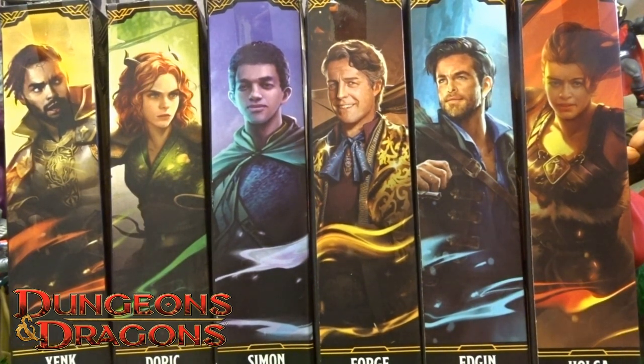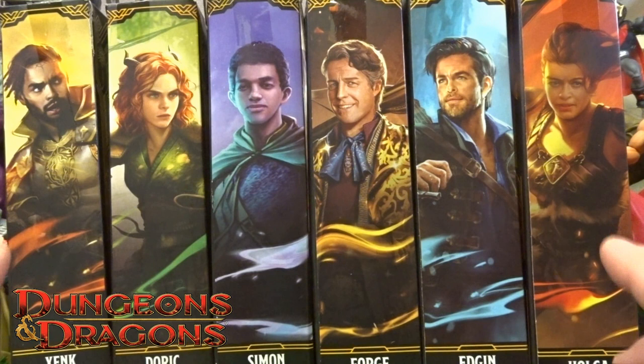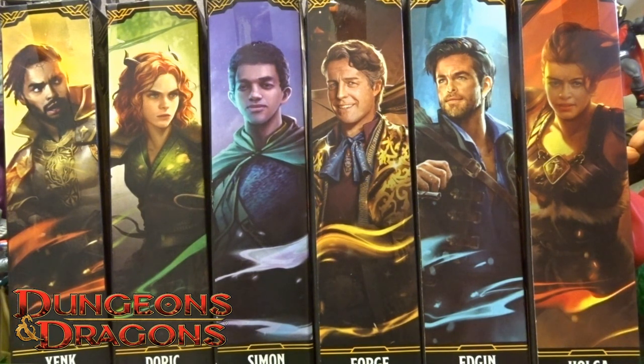Hi guys, welcome back to another Little Geek Reviews. This is the last of the actual six figures we are going to go through from the Dungeons & Dragons line, and this time we are going to go through Dorich.